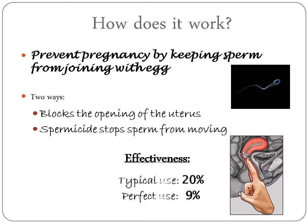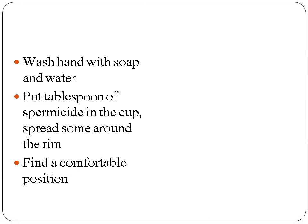The effectiveness rate: the chances of getting pregnant with typical use is 20%, and with perfect use is 9%.